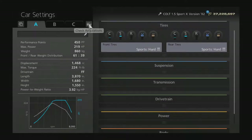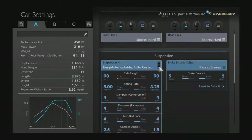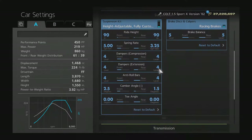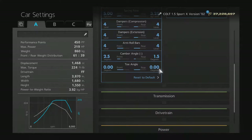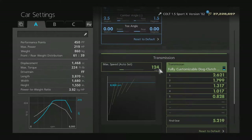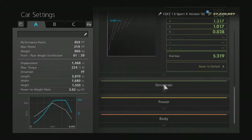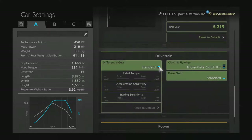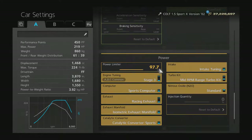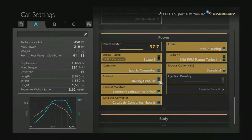Car settings: sports hard tires, fully adjustable suspension, ride height at 90, fitted the racing brakes, spring rate is five and three and a quarter, dampers and anti-roller all at four, two and a half, one and a half toe and no camber. Fully adjustable transmission set to 124, standard driveline, turbo plate clutch, power at 97.7%, stage three engine mods — pretty much all the engine mods, except we went to the mid-range turbo for this one to get us where we need to be.